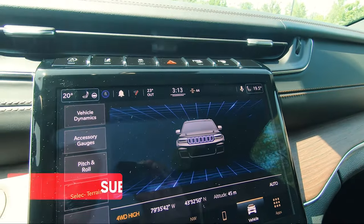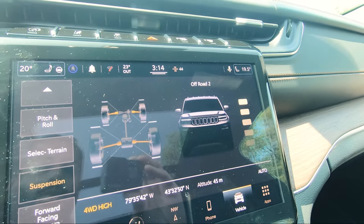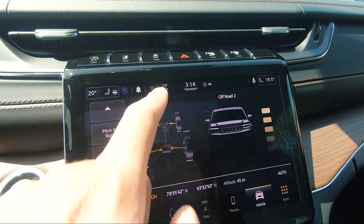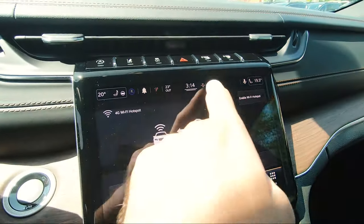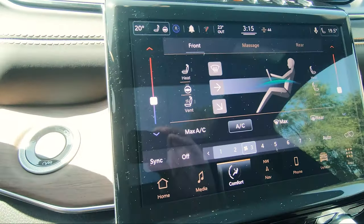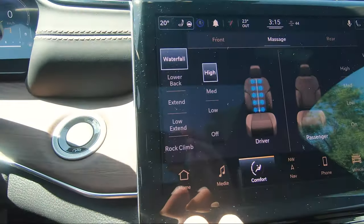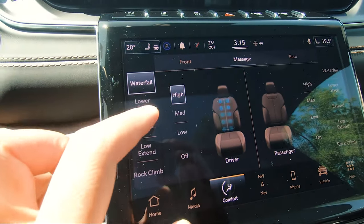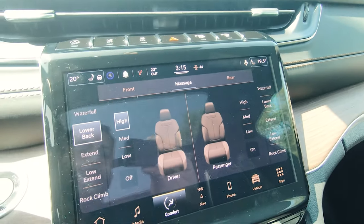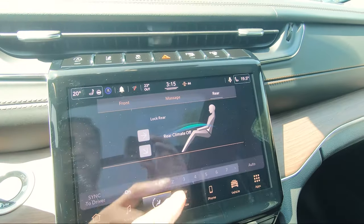The select terrain page shows a cool graphic that changes according to your terrain selection - switch to snow and the image changes. Pressing down shows your suspension setting, currently on off-road 2. You can also go back to the front-facing camera. These buttons up top let you navigate through menus - it's all touch, which is amazing. Because this vehicle has driver and passenger massage seats, go into comfort and click on massage. It illuminates and you can choose from five different massage options with intensity settings of high, medium, or low. Great if you're going off-roading or stuck in traffic.